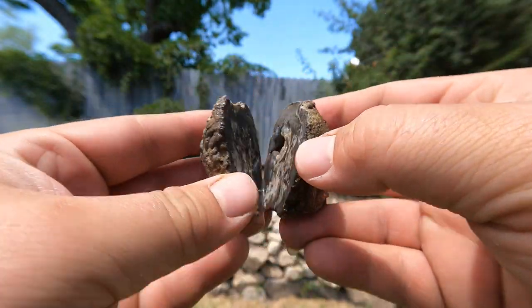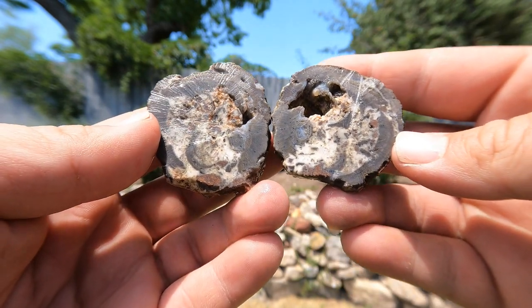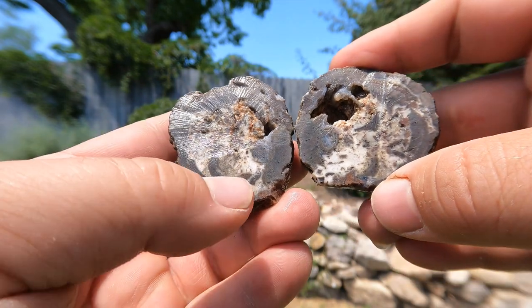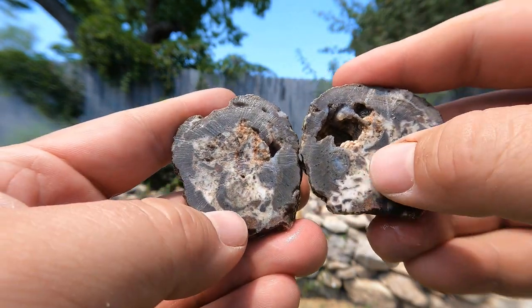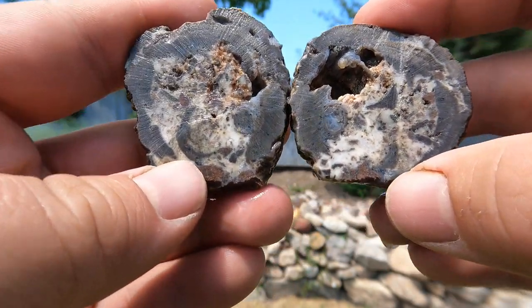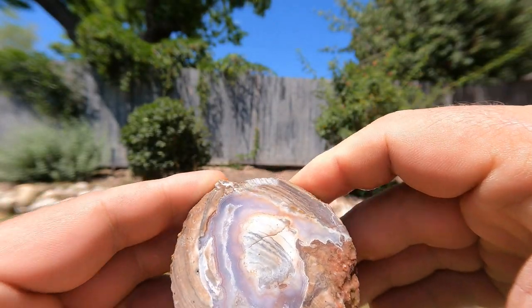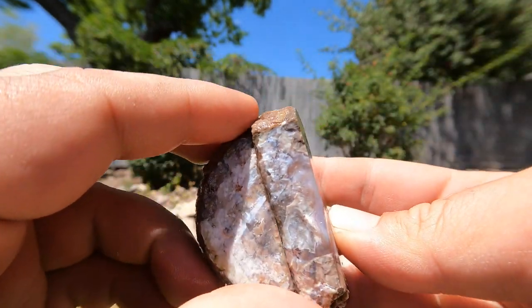We got another Dugway geode. Whoa, that's different! It's not particularly pretty, but look — it's like a white calcite or clay worked its way in. Look at all these little pieces of the geode — it's like a geode breccia in there. So here's a geode that we cut previously that was really nice. We really liked it, so we decided to cut it again.